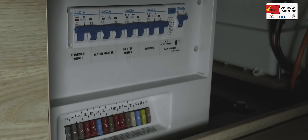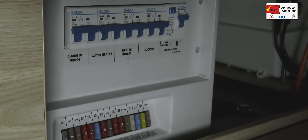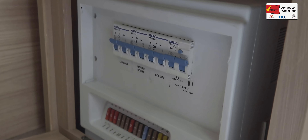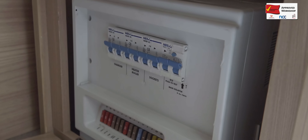The technician will check that the RCD unit is operating properly, ensuring that should an electrical incident occur, the power to the circuit will be cut safely and quickly.